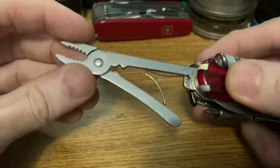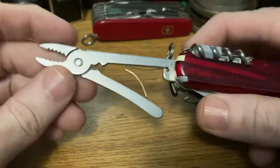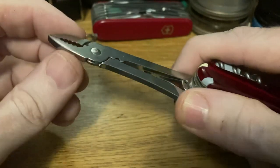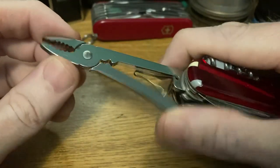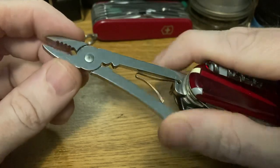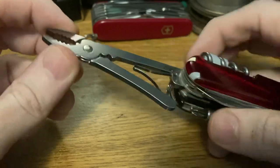We have a set of pliers — Victorinox pliers. They're great for the size they are. You're not going to change your tire with them or anything, but there are plenty of little jobs they can do. They're great for grabbing hot stuff off a fire or stove, or things where you don't want to risk your fingertips.